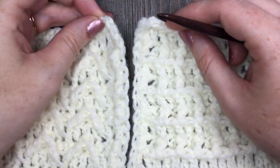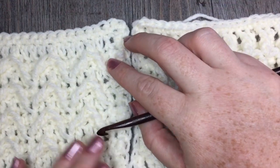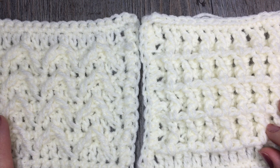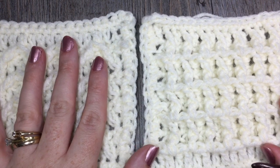It's just a simple single crochet stitch worked along the front of your panels. While you're here, please don't forget to subscribe to my YouTube channel, which I like to update weekly with free crochet patterns and tutorials.